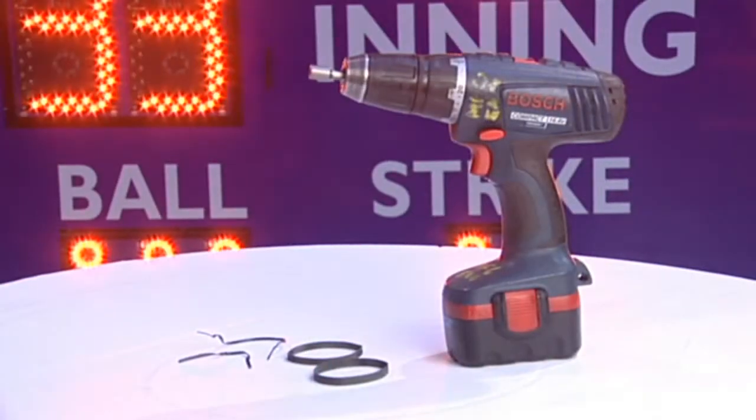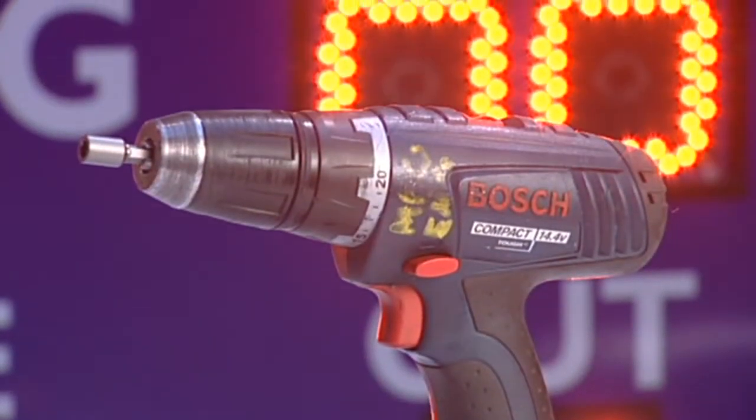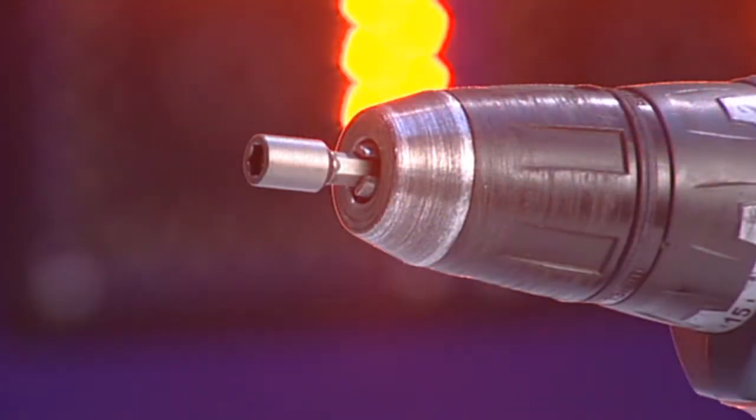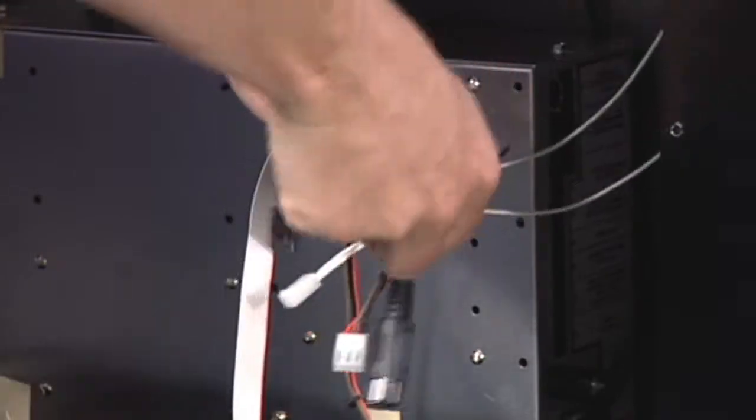The tools you will need to replace the module in the scoreboard are a cordless drill, a quarter-inch nut driver bit for your drill, and a few twist ties or rubber bands to keep the cables attached to the module from falling into the cabinet.